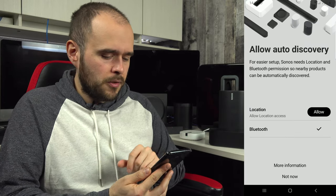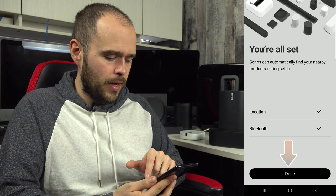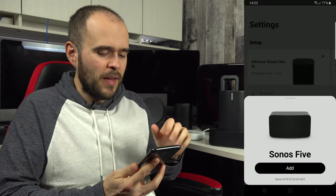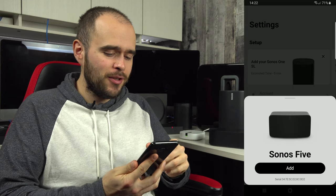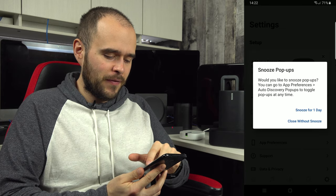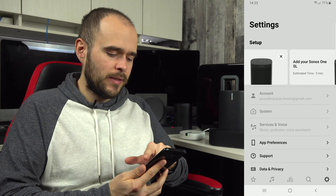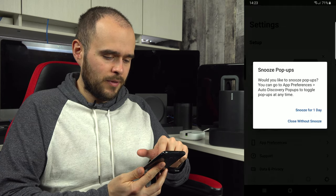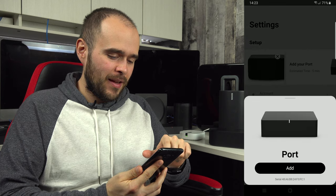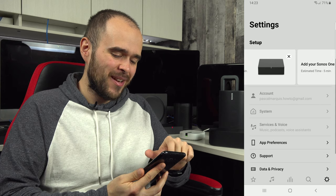Now allow the required permissions for the Sonos app on Android — Bluetooth and location. Once that's done, you've reached the setup page. You may already see some of your Sonos devices pop up, ready to be configured.